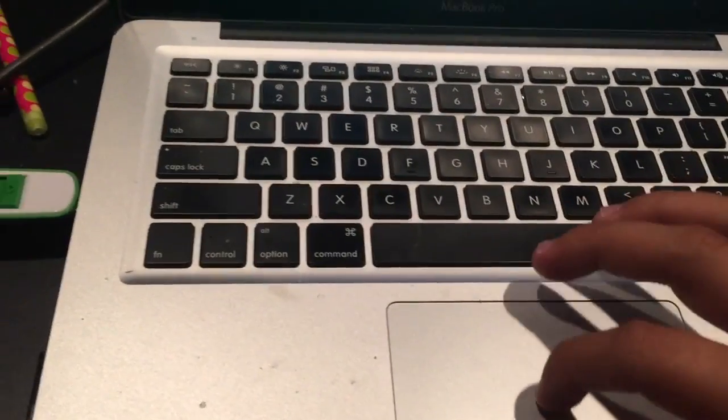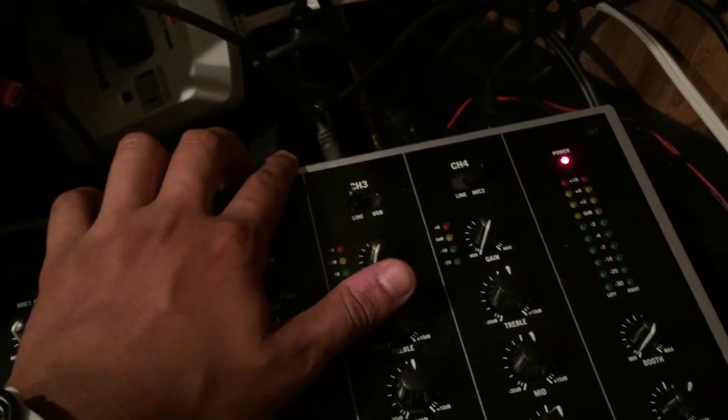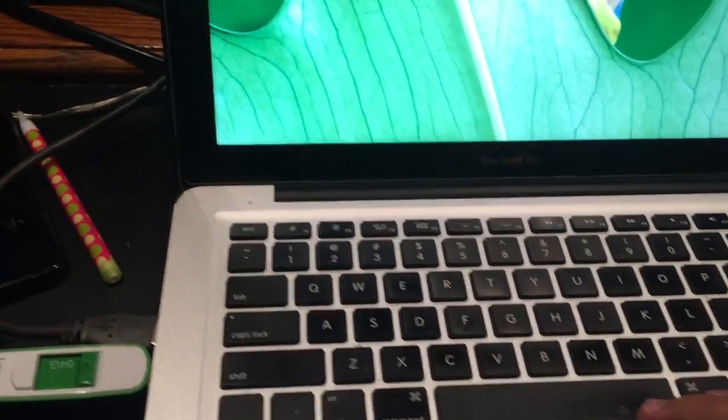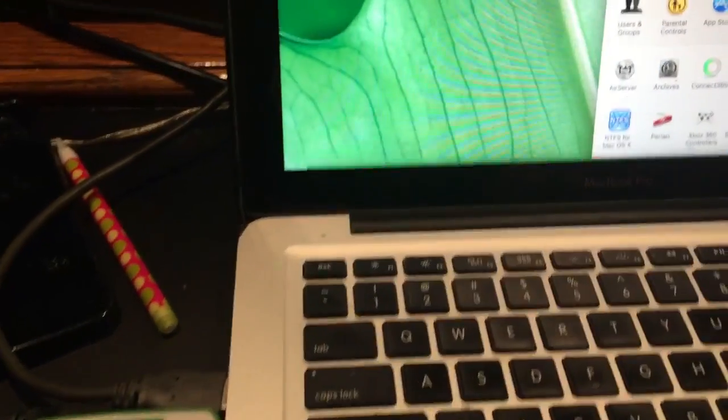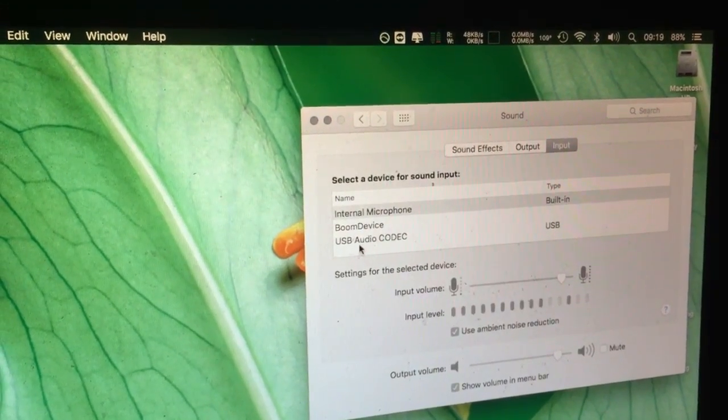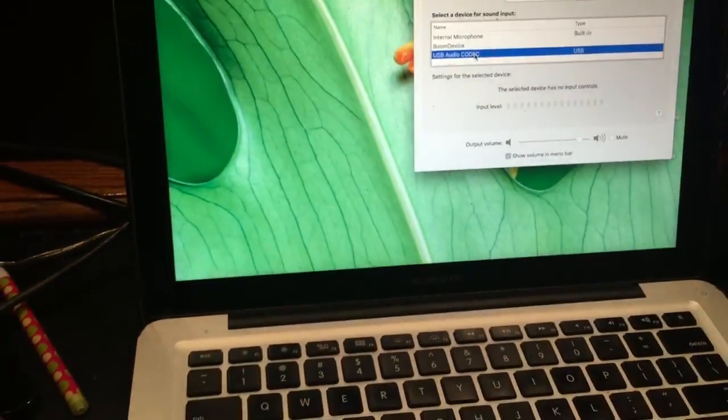Next step is working with the computer. Make sure your mixer is on before you do this. The USB on the mixer is for output, not input — it's a direct copy of the master. So whatever's going through those VU meters is going to be in your recording. You plug your USB into the computer from the mixer. On Mac you go to System Preferences, then Sound, and under Input you should see 'USB Audio Codec' which is the mixer.